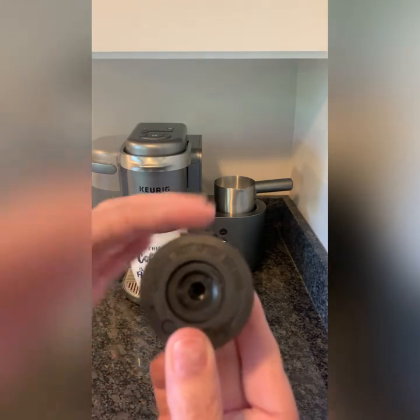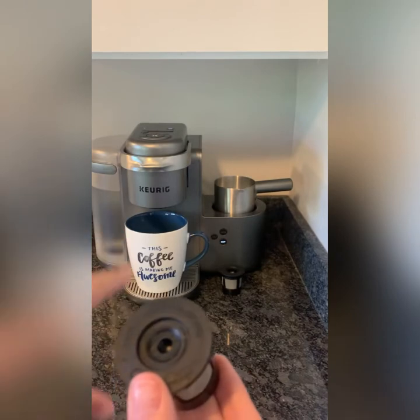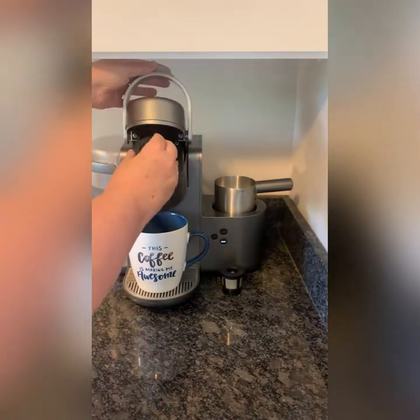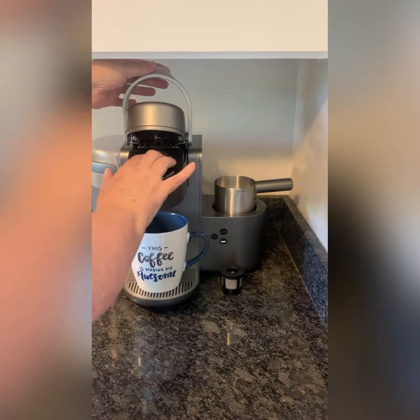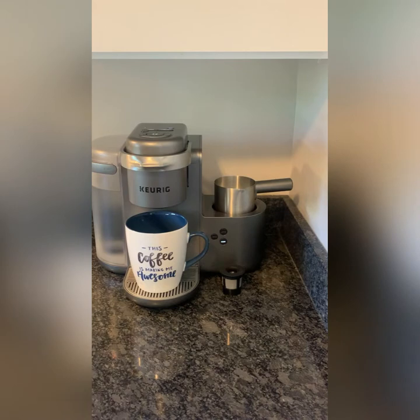Then you're going to seal it closed. This flat part here — see how that's flat — that has to go toward the back when you're putting it in. So you open this up and put it in. Then up on top there are buttons, and the one that says latte and cappuccino is the one you're going to hit.